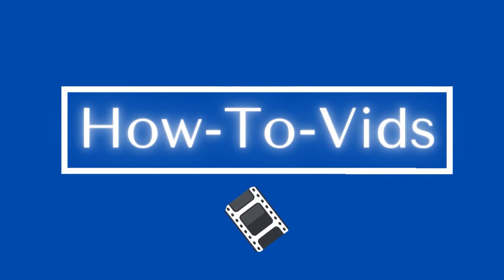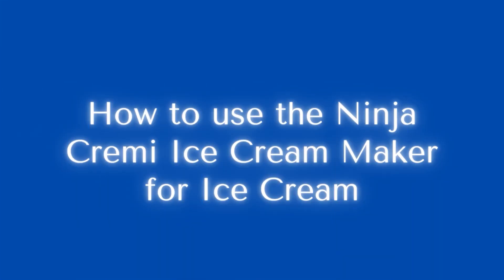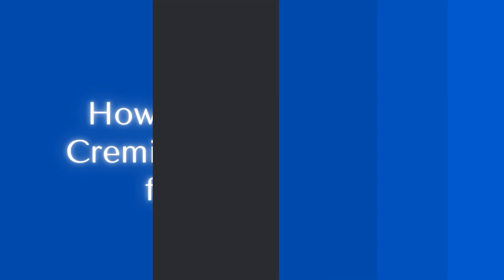Welcome. My name is Melody. I'm going to be teaching you how to use the Ninja Creamy Ice Cream Maker for ice cream.